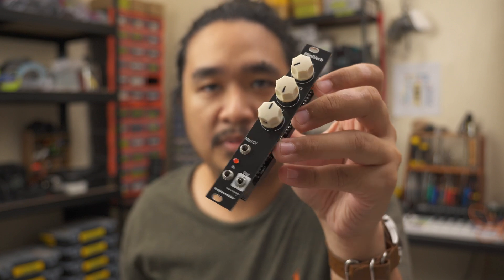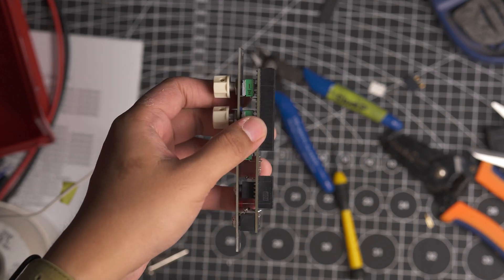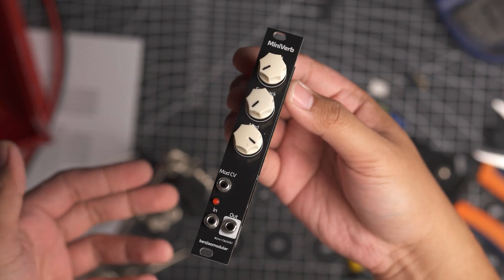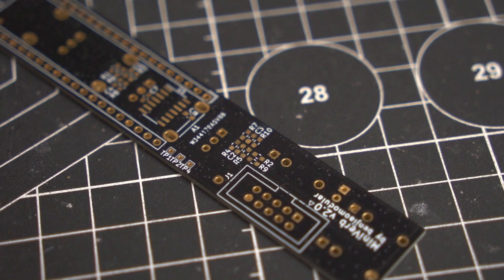This is version 2.0 of the MiniVerb. It's much smaller than the original — it's only 4HP wide, just wide enough to fit a Daisy Seed board. It also has a CV input, but I'll talk about that later.